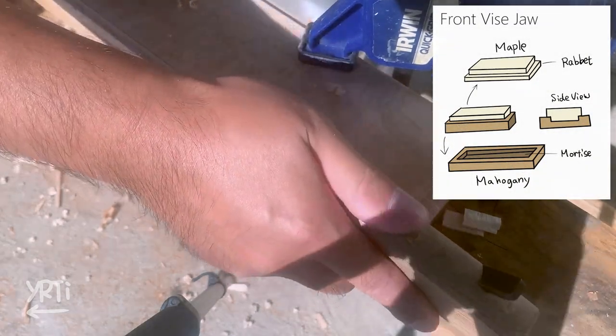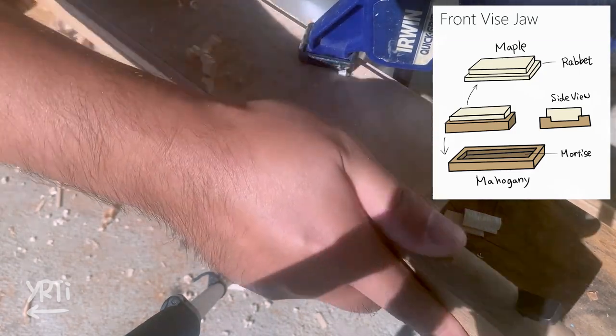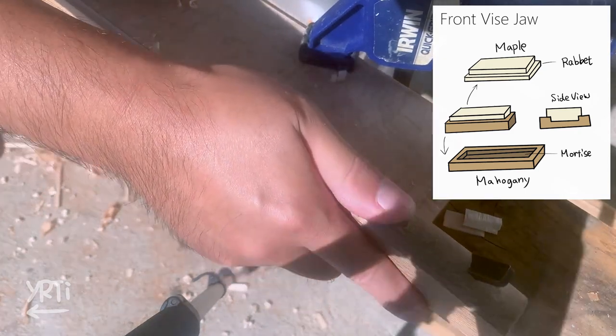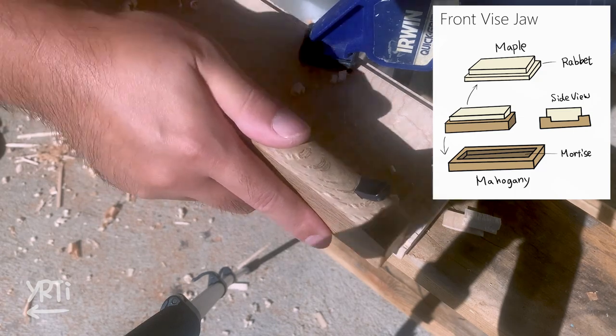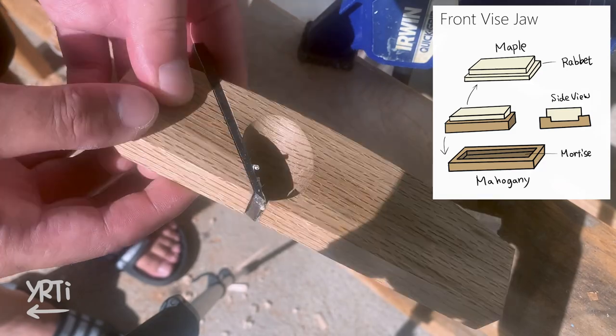Okay, here was where it took the longest time, which is to make the jointing surface for the thinner mahogany and maple boards. First, I'm cutting the rabbet on maple and it's a piece of cake. It's so satisfying to use this plane.